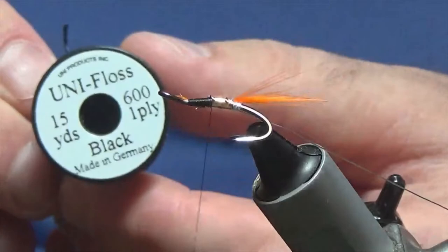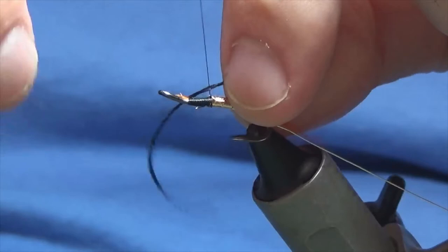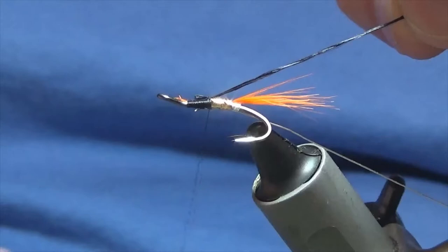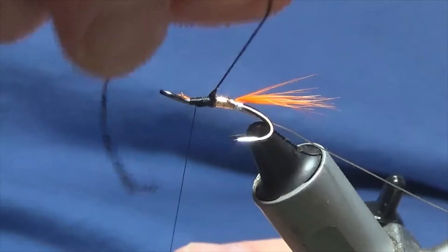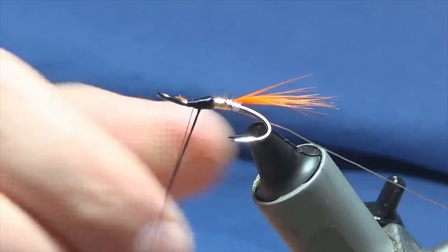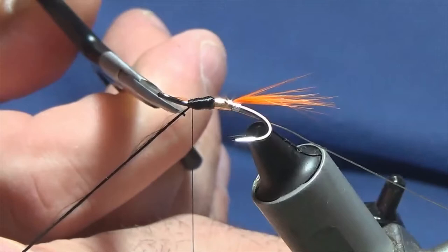The next part of the body is just black floss — Uni floss in black. Knock a bit of this off the spool, offer it up to the hook, come around with a loose turn and then pull it in to the length of the second part of the body. I just like to take the floss through my fingers to open it up a bit, giving better coverage. Then touching turns of the floss up the second part of the body, a couple of turns to catch that in, then trim away the excess.